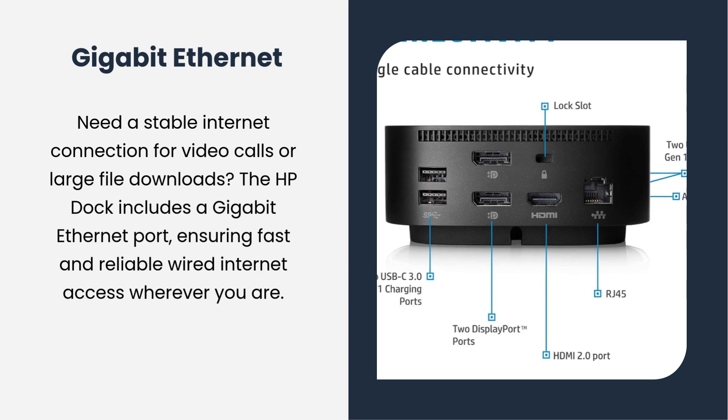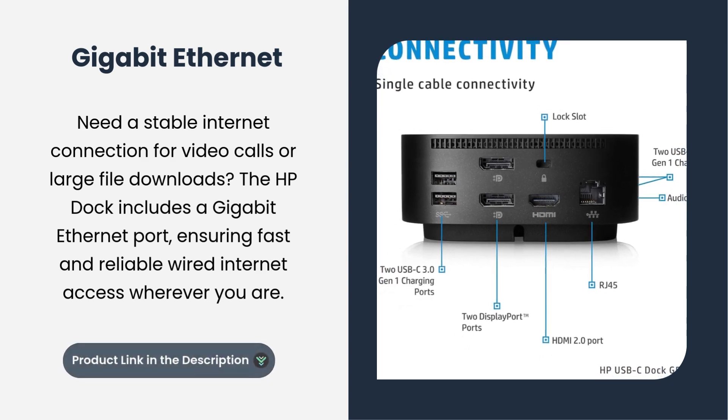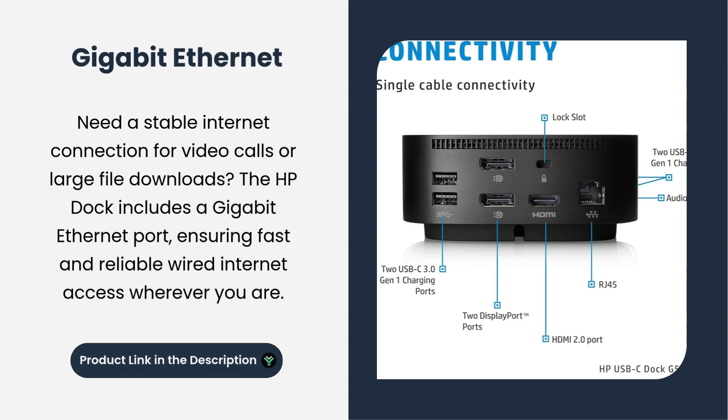Need a stable internet connection for video calls or large file downloads? The HP Dock includes a Gigabit Ethernet port, ensuring fast and reliable wired internet access wherever you are.